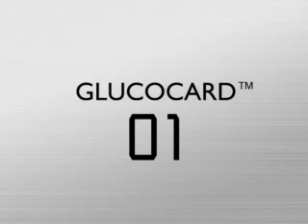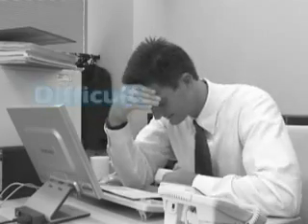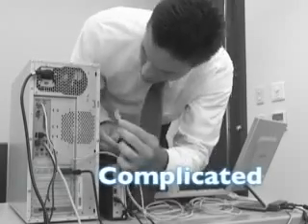Glucocard 01. Difficult? And complicated? Not at all.